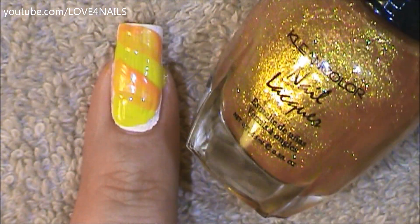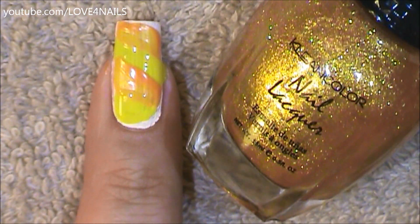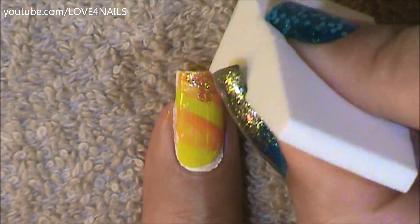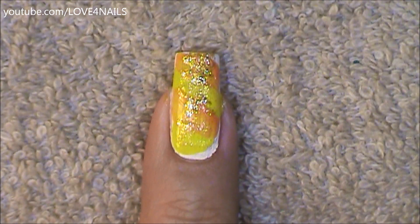Now I'm going to be using the Clean Color gold nail polish called On Top of the World, and I'm going to be applying this one with a makeup sponge. I'm applying the color to my makeup sponge and just randomly beginning to sponge this color over my nail.